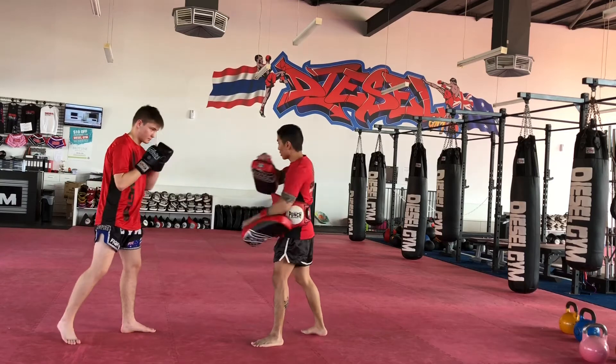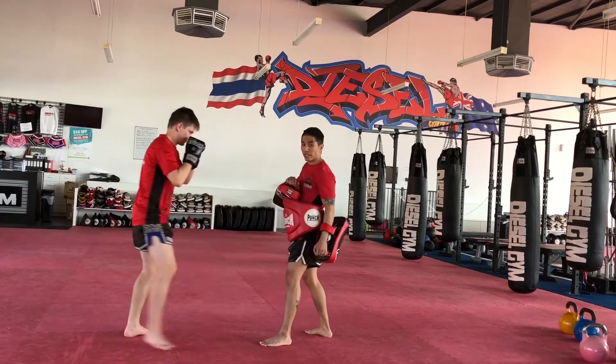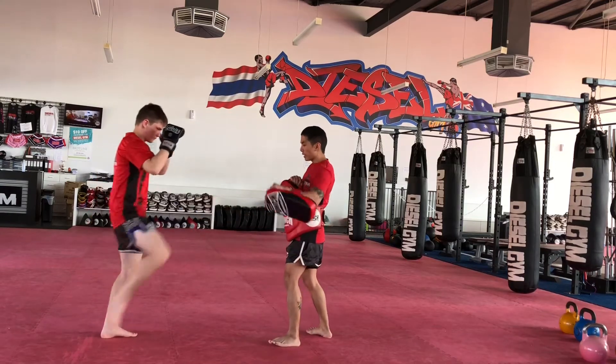Now you're going to work the other side. So you're going to go right push kick, lift the leg up, left knee. Right push kick, knee up.